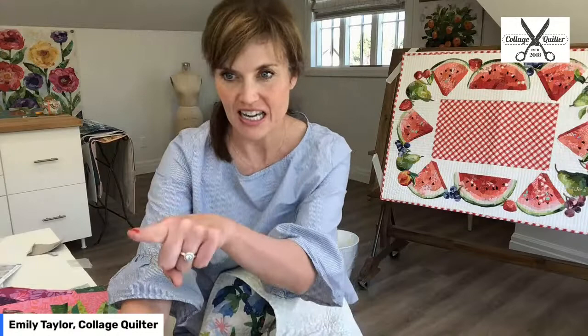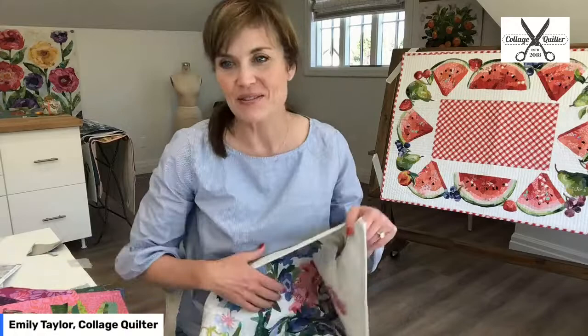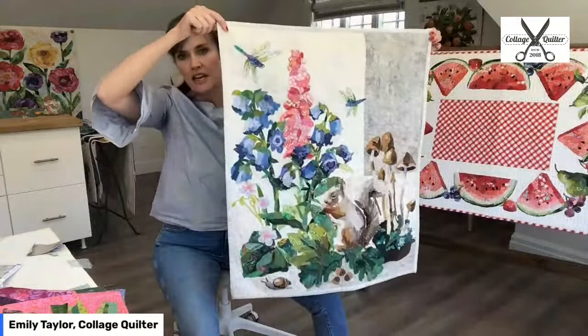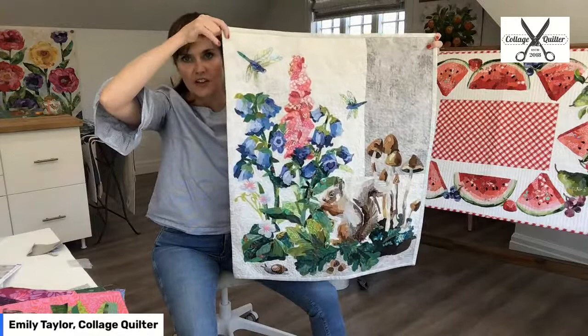I'm just checking comments to make sure I answer all your questions. In this live video I am here for you — I want to answer your questions about collage quilting. For those of you who joined late, here again is the quilt I just pulled out of the dryer. I put this in the wash this morning specifically so I could share about washing a collage quilt with you.